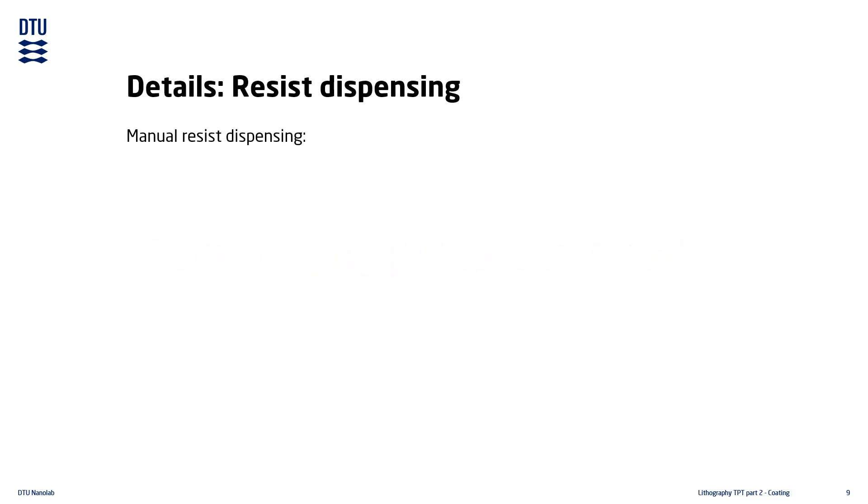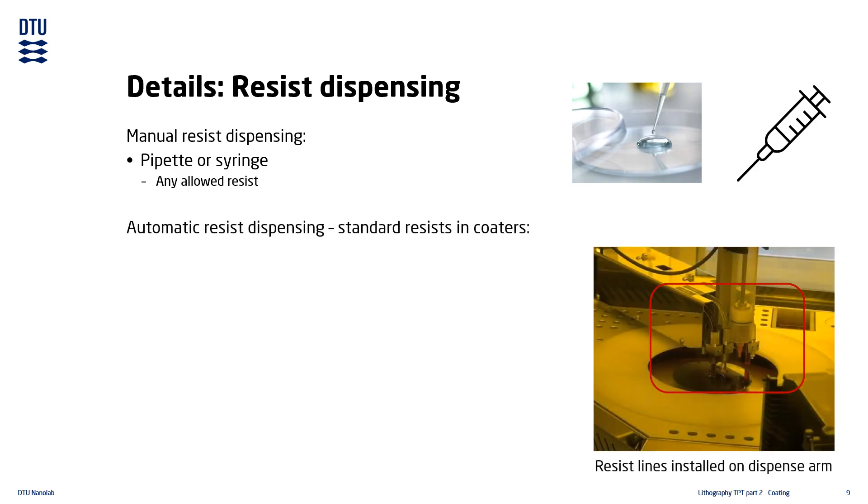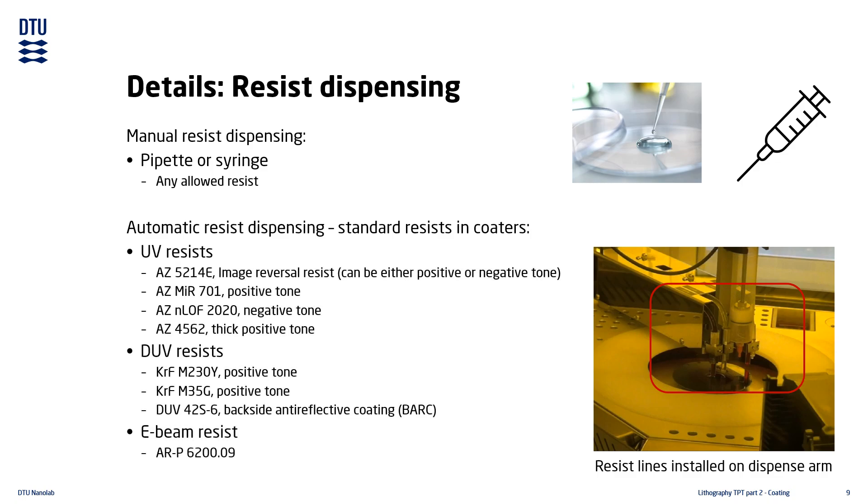Dispensing of the photoresist can be done manually by pipette or syringe when using one of our manual spin coaters. In our automatic spin coaters the dispense is done automatically by the tool. The automatic spin coaters have a number of standard resists permanently loaded for UV, deep UV, and E-beam processes.